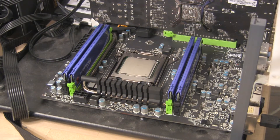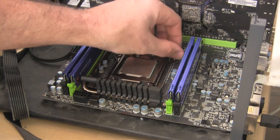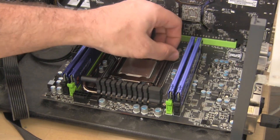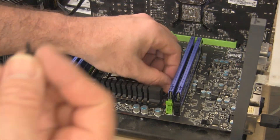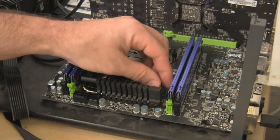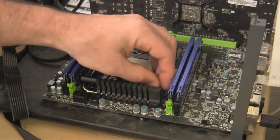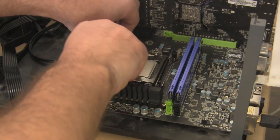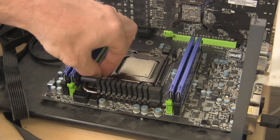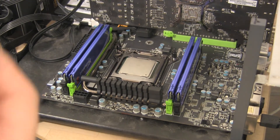Now we've moved over to our G1 Assassin 2 motherboard and we're going to go ahead and get everything mounted up. MainGear has actually included some nice mounting hardware here, and thanks to the new socket design, it's going to be pretty easy to get everything hooked up. Simply mount four of these mounting screws in there — one in each hole — and that will make everything easy to connect.